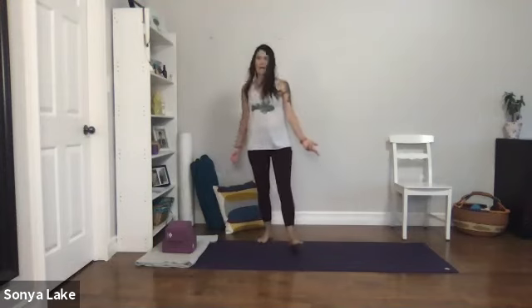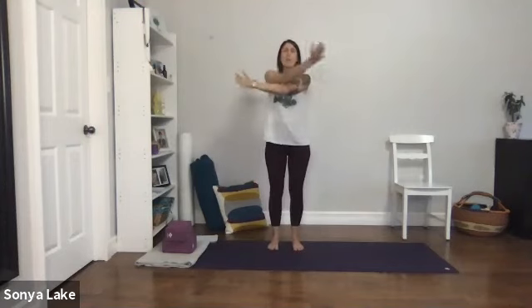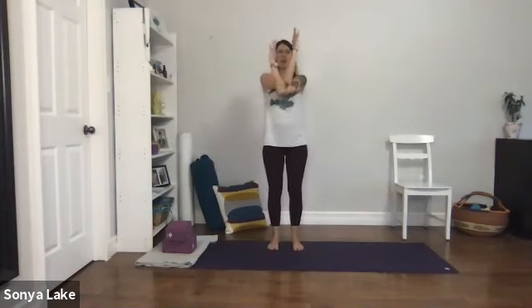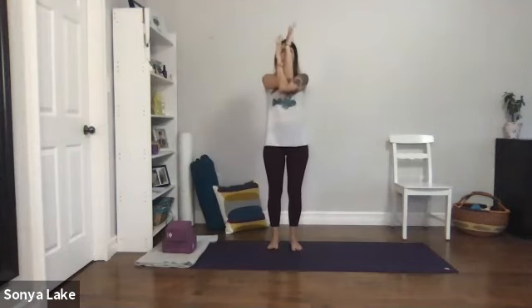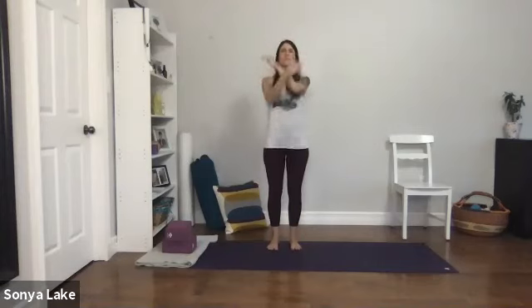Come up and spread your arms nice and wide, cross them over — cross, bend at the elbows, bring the arms close together, shoulder blades flat across the back. Bring the arms up towards the ceiling, take a breath in, reach high, and exhale — just let them swing and relax down by your sides.